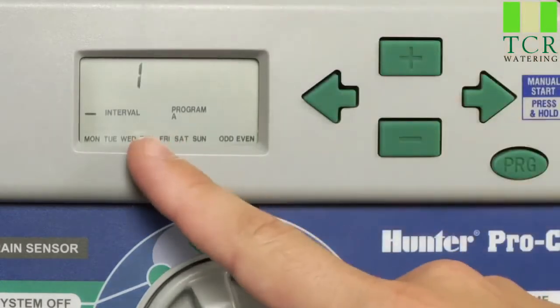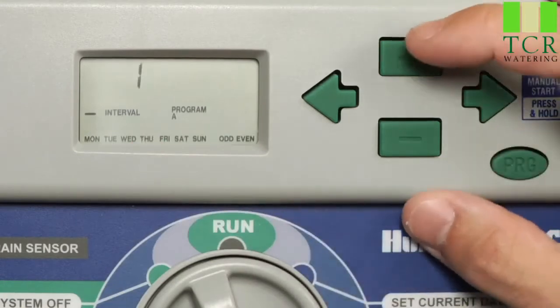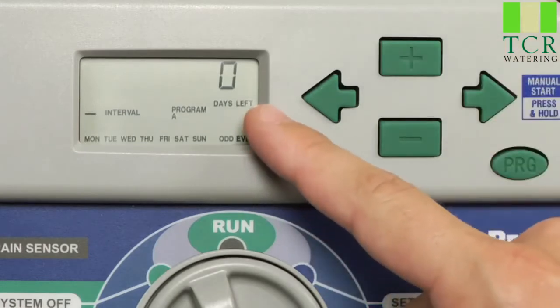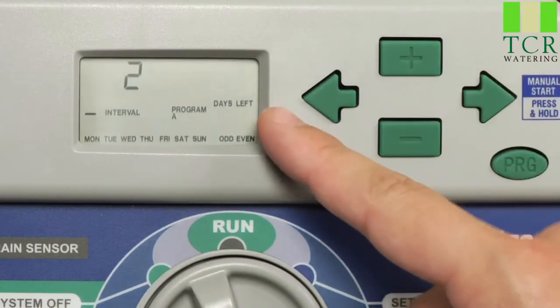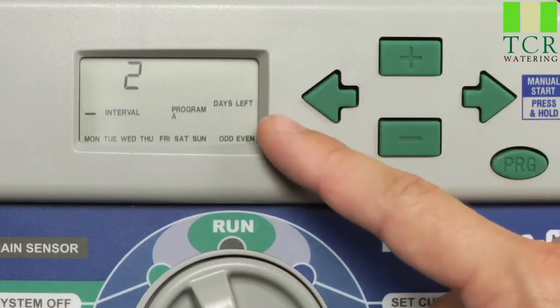An interval of one indicates that your controller will water every single day. If you increase the interval number, it now changes to two. A two-day interval is every other day watering, and you can see that we now have a days left. If we hit the right arrow button, our days left selection is going to start flashing. We can adjust this from zero days left to one day left. If we hit it again, it goes back to zero days left.